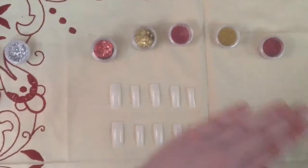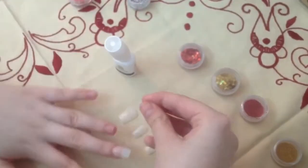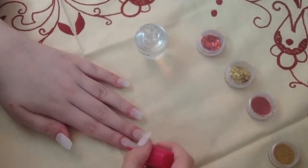First, remove the shine from your nails and choose the extensions. Then cut them and glue them to the respective nails. Buff the extensions and apply a primer.